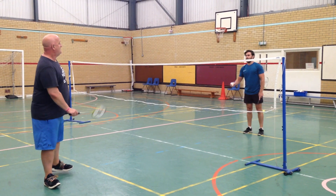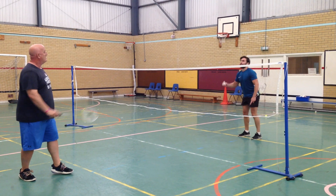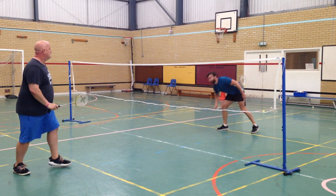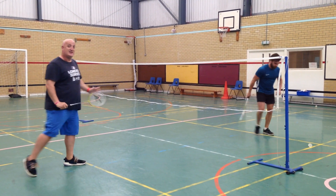So we're going to watch the net shot — nice and low. Okay, that's the net shot.